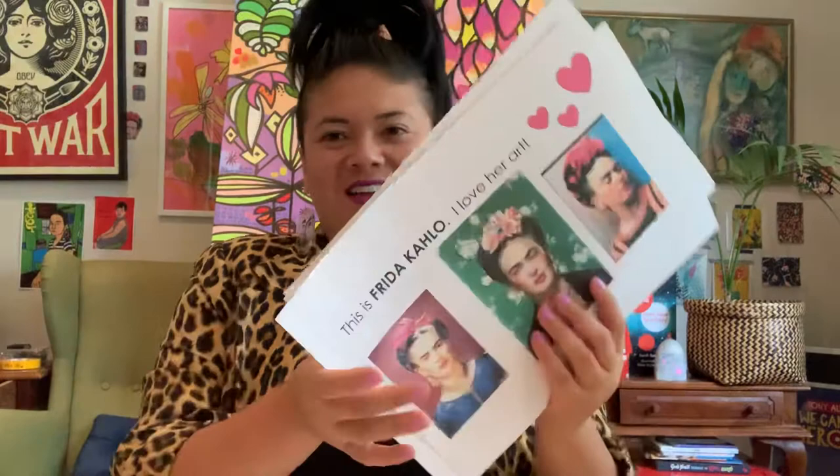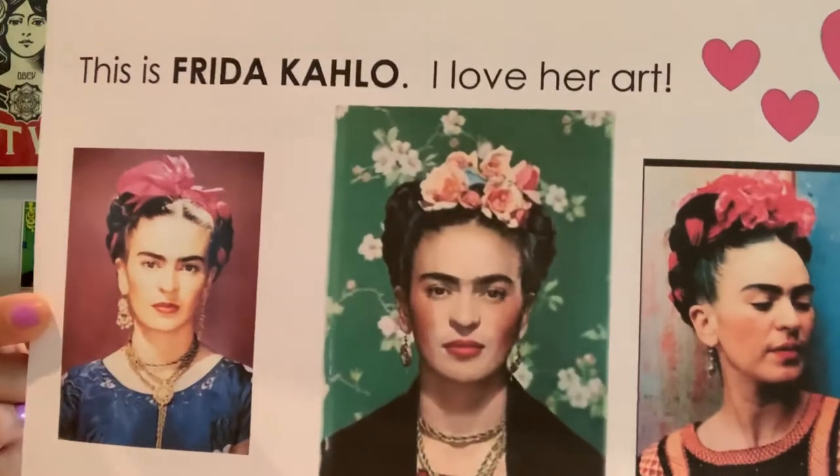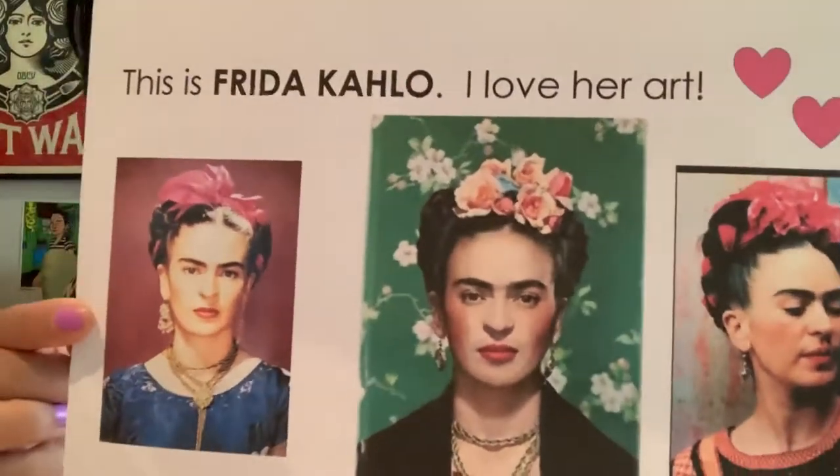Hi everybody, welcome to Camp Quarantine's third episode. Today's episode is brought to you by one of my favourite artists of all time, Frida Kahlo. This was a special request and I'm happy to teach everybody about her today.